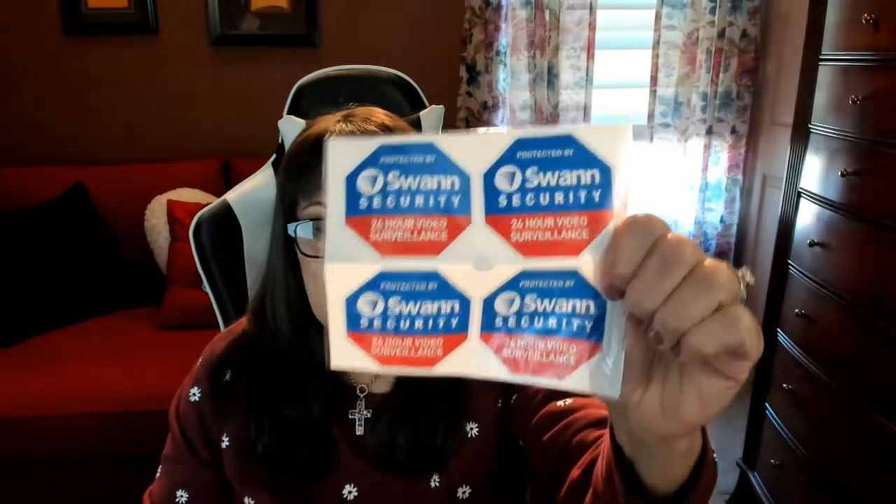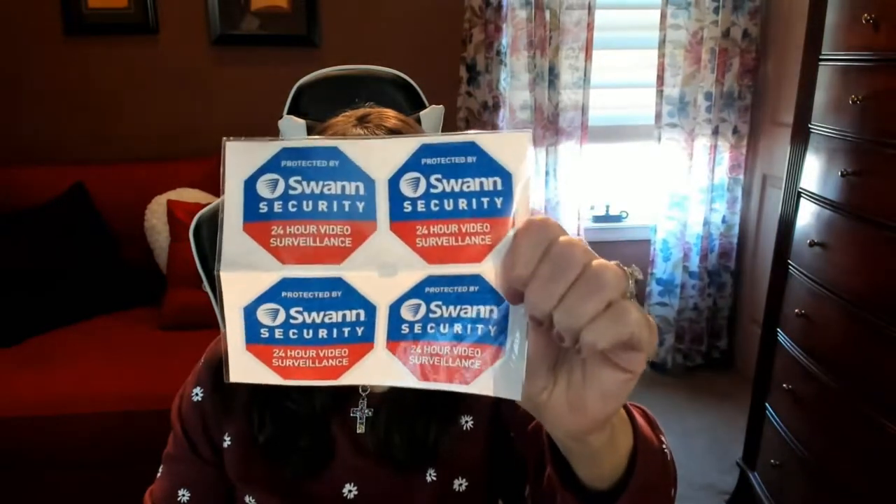The stickers that they give you are great — you can put them in your home, on your windows, on your doors, to let everyone know that your home is now fully protected by Swan. They also give you larger stickers and smaller ones, so this is a really nice perk to let folks know that your home is safe and secure.